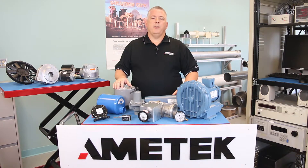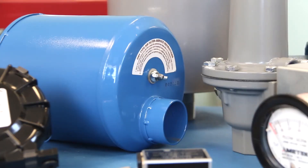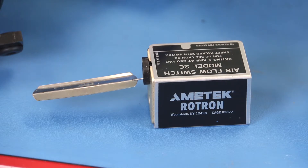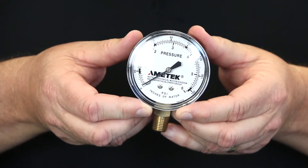So far we've talked about ways to reduce noise and protect your regenerative blower. But how do you keep your system running at peak performance? Amitek Roadtron offers a variety of accessories that measure pressure, vacuum, and flow, and control the speed of the blower.